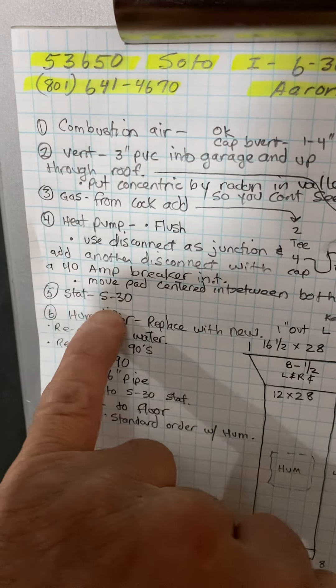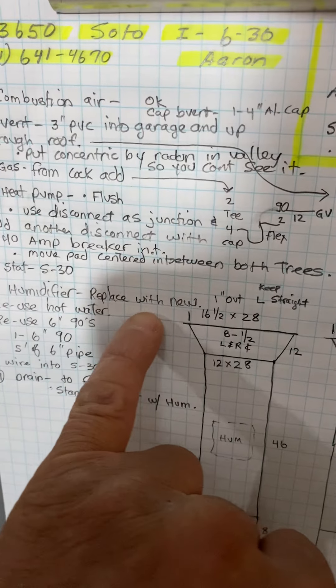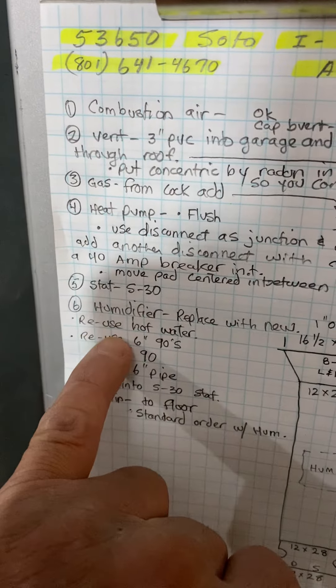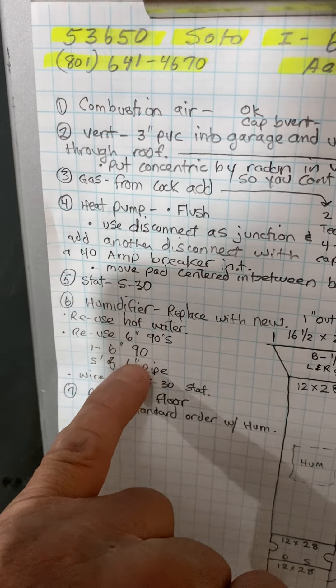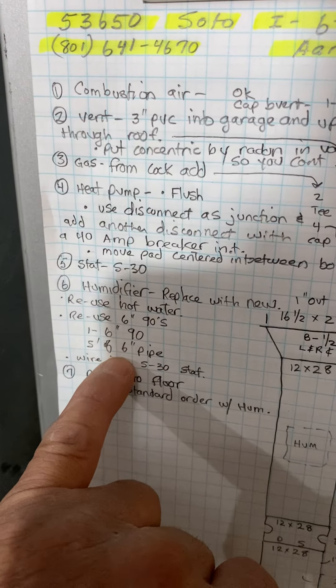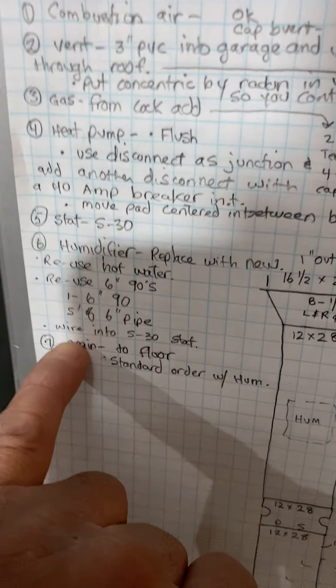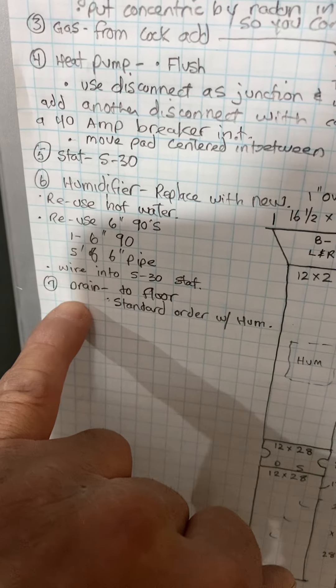Thermostat S30. Humidifier — just replace it, mount the new one on the front. Reuse the hot water, it's already hot, so reuse the 90s. I'll give you a six-inch 90 and some more pipe. Wire it into the S30 thermostat. Drain to the floor, standard order with humidifier.